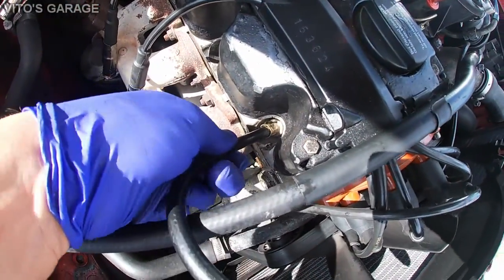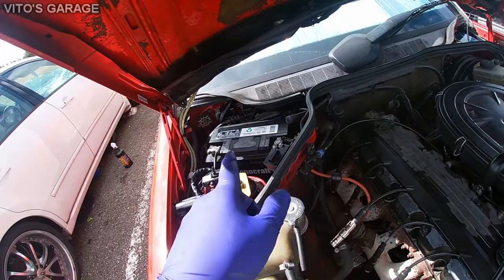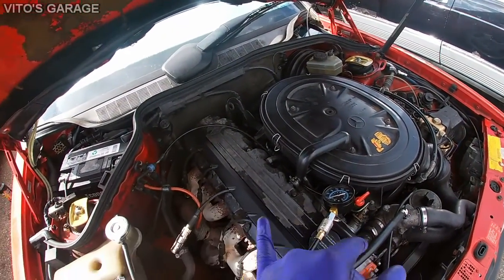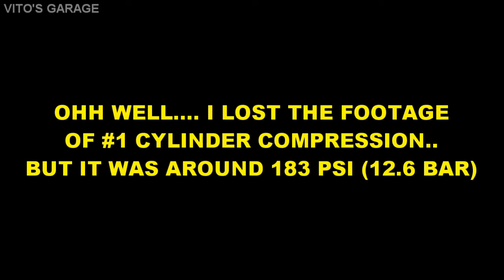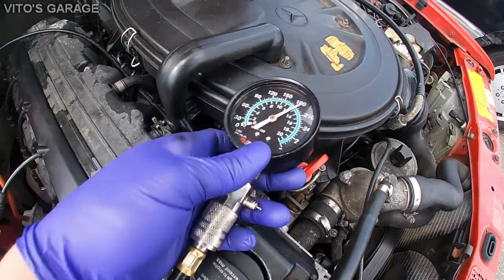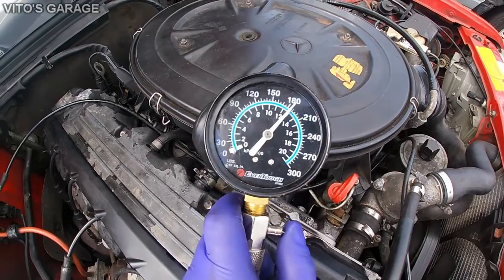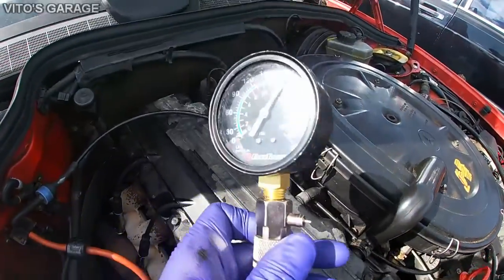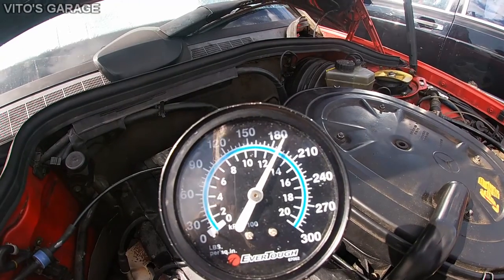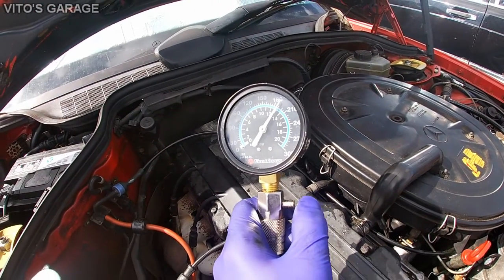Let's start with Cylinder 1. Cylinder 1 connected — fuel pump is not going to work, and as well as the crankshaft position sensor, so we're going to have no spark or fuel coming to it. Cylinder 2 — pretty much the same amount, like 185, which is great. Cylinder 3 — 189, which is good. So far they're all pretty much equal — that's good.